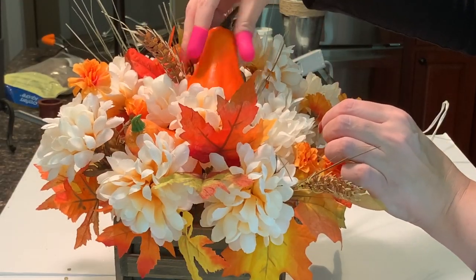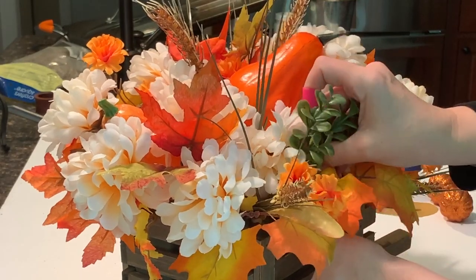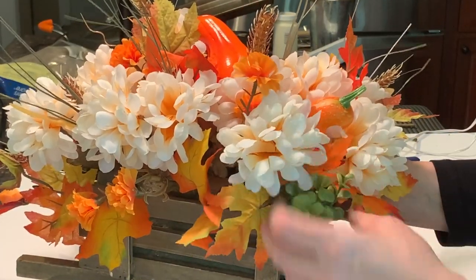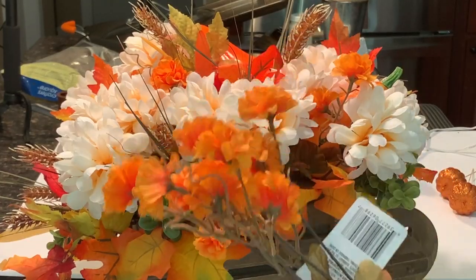I also decided to add in these little boxwood picks from the Target Dollar Spot. I only have three of these so I'll place one on each side except the front, which is nice and full already so they're really not needed there. Then I'm going to fill in any remaining gaps or voids using a few more of these beautiful mini mums.